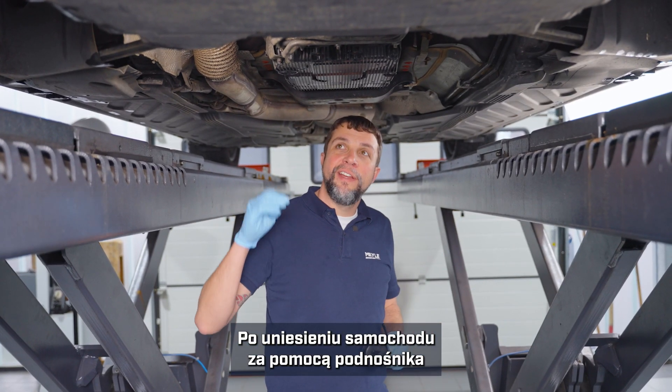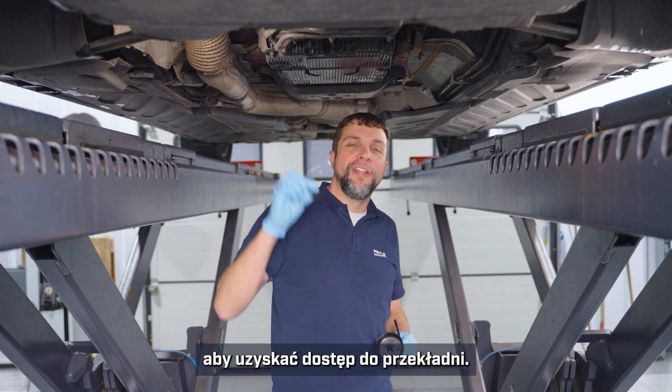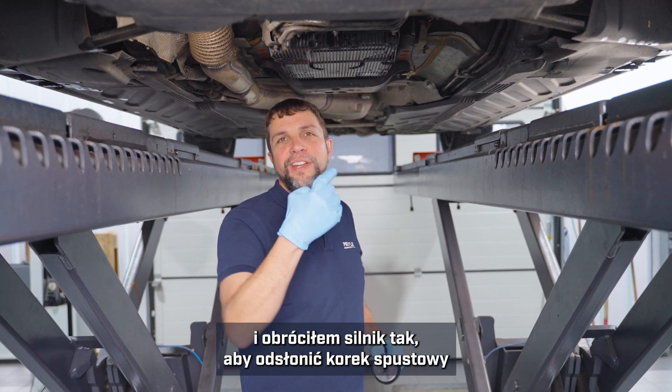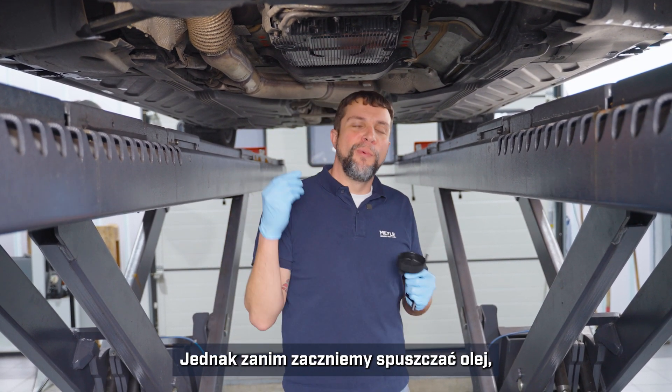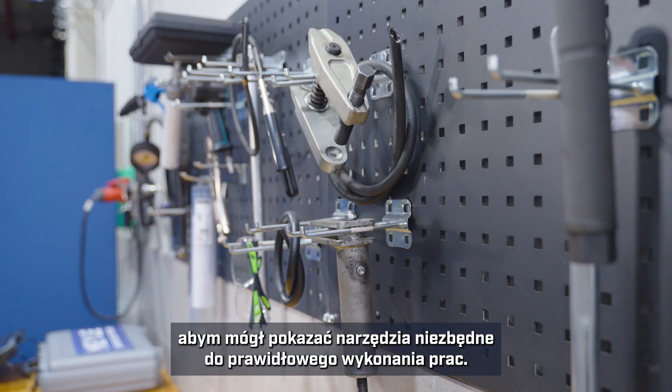Now that I've gotten the car up on the lift, I've removed the plastic panel in order to gain access to the transmission. I've also removed the rubber plug from the bell housing and turned the engine until I can see the drain plug for the torque converter. Before we start draining oil, let's head over to the bench and I'll show you some special tools that you'll need to do the job properly.